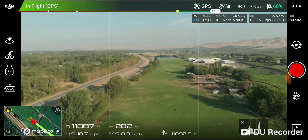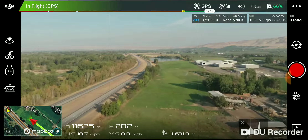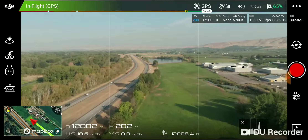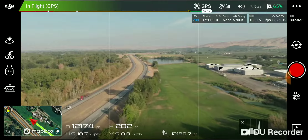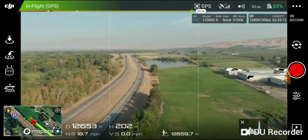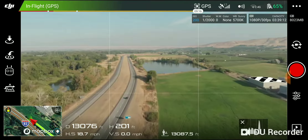Alright, 11,000 feet, 68% battery. Still got 3 bars on the 2.4 GHz signal, so it's nice and strong. Alright, 12,000 feet out, 65% battery. We're 13,000 feet out, 65% battery.